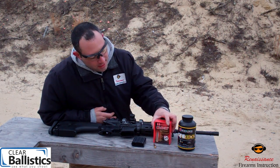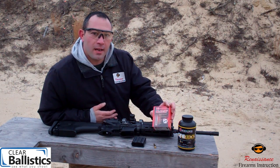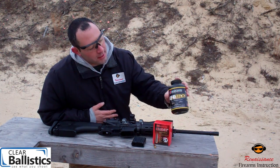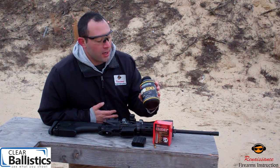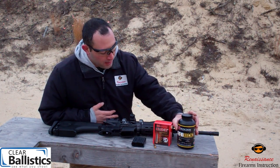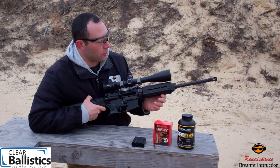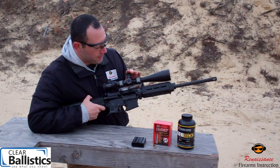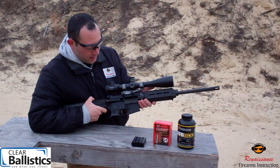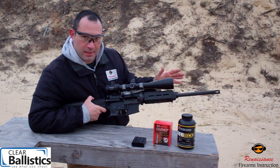The bullet we're going to be sending down range is a 200 grain ELDX round from Hornady — their expanding AMAX type round. We're going to be using the new CFE 300 blackout powder straight from Hodgdon, built specifically for this round. We're sending it down range from our Frontier Tactical 300 blackout upper, topped with a Miopter ZD 6-24 scope so we can get a nice pinpoint shot right into the center of that gel.